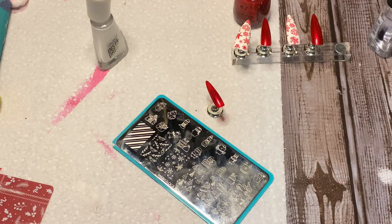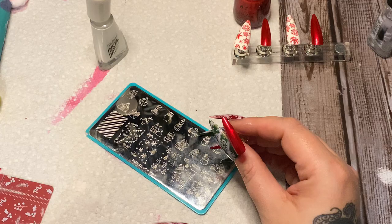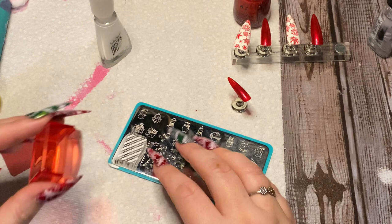This is the Maniology smudge-free top coat — it will not smudge the design you just stamped, which is awesome. Just brush it lightly right on top to seal it all in and brighten it up. Now for the red nails, I'm going to do some candy stripes using Maniology plate M341. A lot of people ask: what if my nails are really long and the designs are short? Well, the design picks up again further down the plate, so you can stamp it, then pick it up again and stamp the upper portion — just stack them carefully and line everything up.